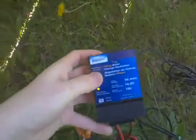Four panels. There's the charge controller. You can see right there it's telling you it's charging, which is cool.